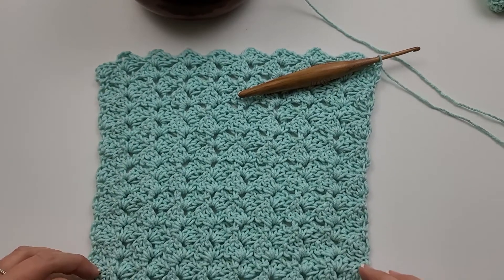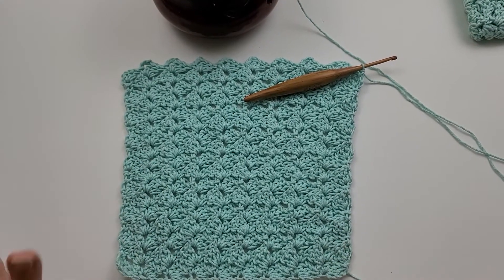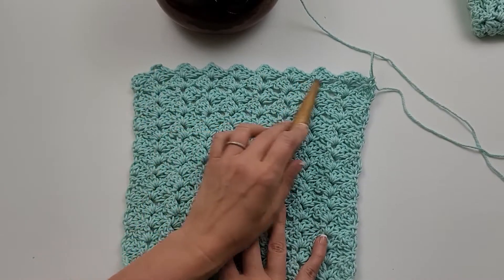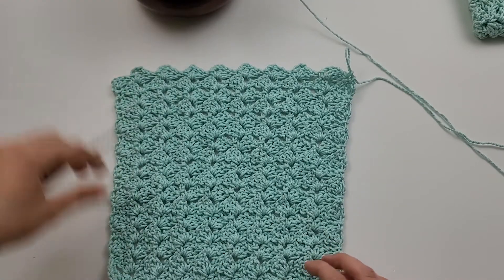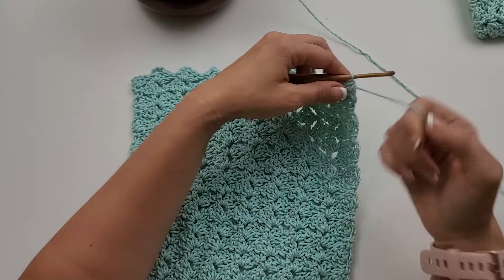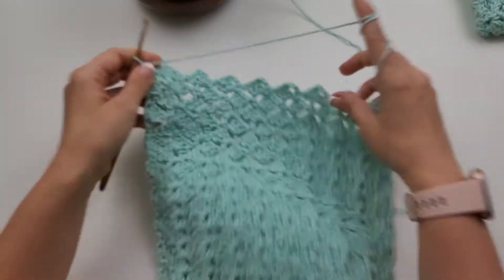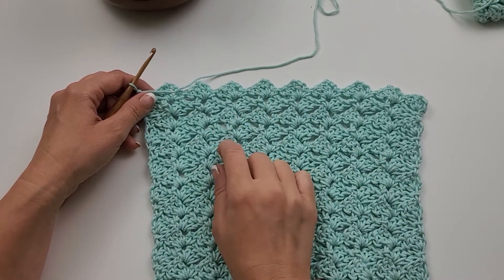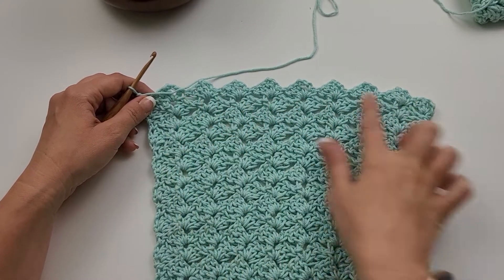I have completed the 17 rows — all 17 rows of the washcloth pattern. As you can see, once you've completed that 17-row body, it has a really bumpy edge up here but not down here, which is why I want to add a trim around it just to make it look a little more clean around the edges. To do the trim, we are going to chain one and turn our work. Since we're doing a multiple of four plus five — I did 36 stitches plus five which was 41 — I want to get 36 stitches across the top here.